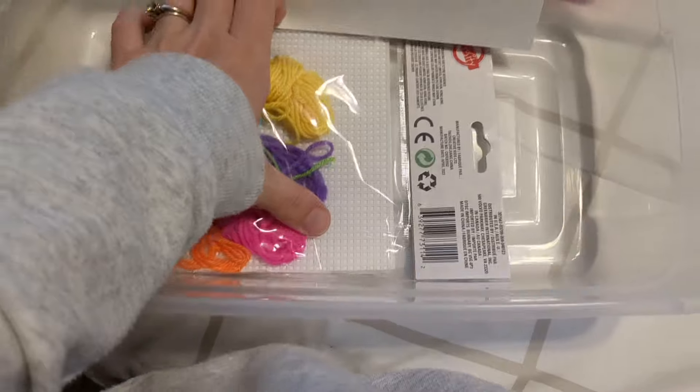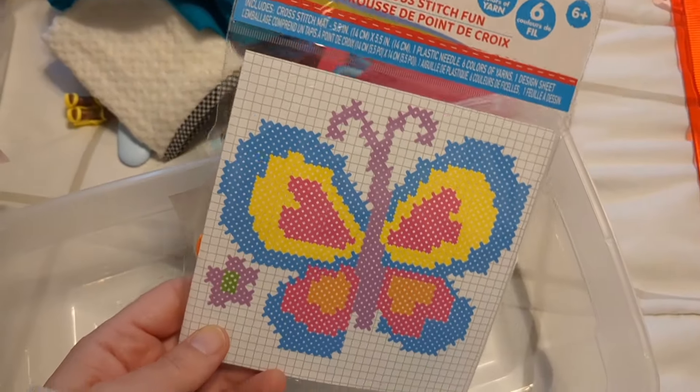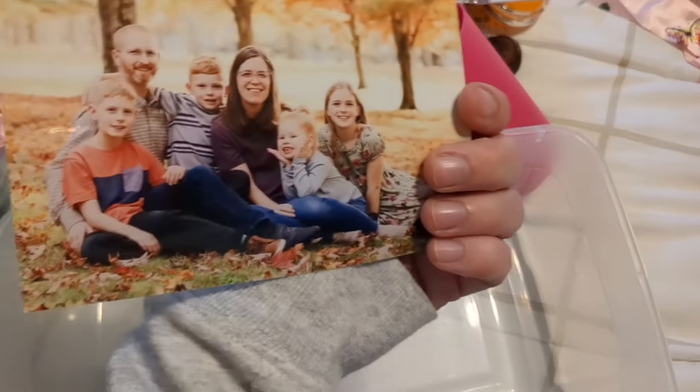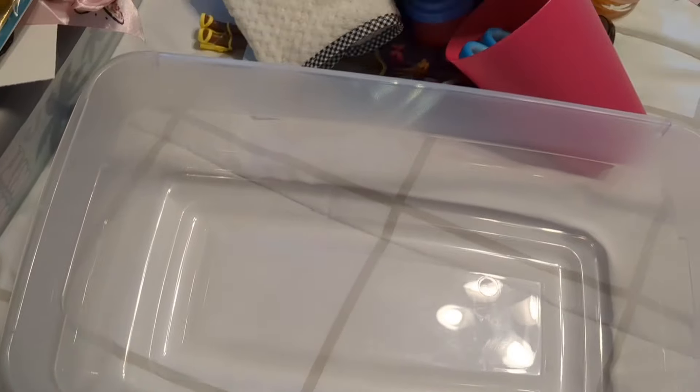I found this at Dollar Tree — it's an embroidery cross-stitch butterfly. And then our family picture. So that is one of my four butterfly boxes, and I'm going to send it to a five-to-nine-year-old girl this year.